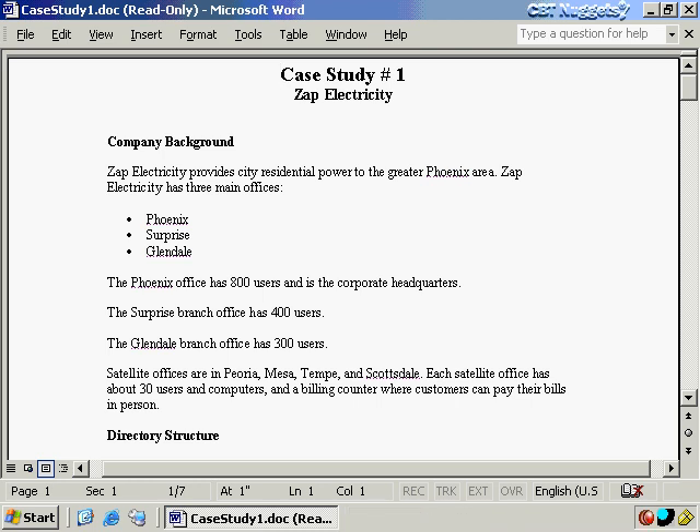Before proceeding, what you need to do is go to www.nuggetlab.com and download this case study. There will be more than one case study up there — download any of the files associated with the 70-297 series. You're going to need to read through it thoroughly before we proceed, because if you have a chance to think through it on your own first, it will make a lot more sense when we go through it together.